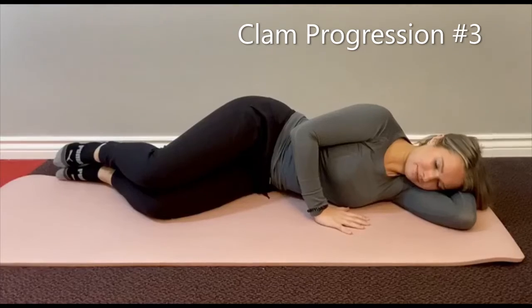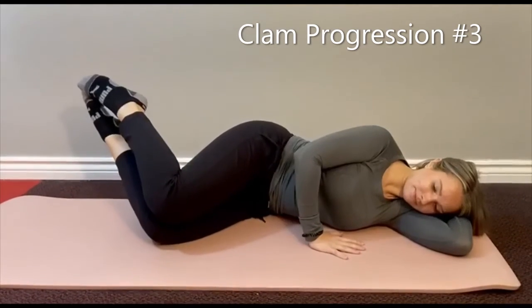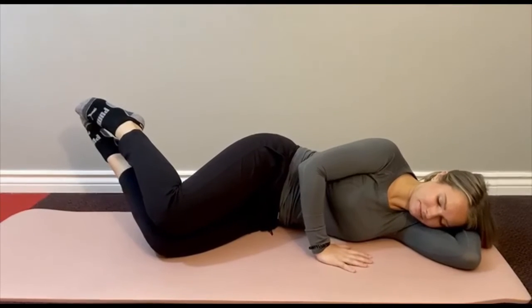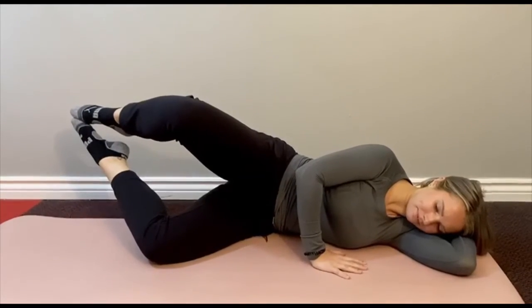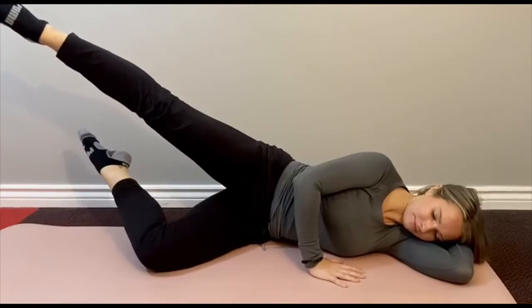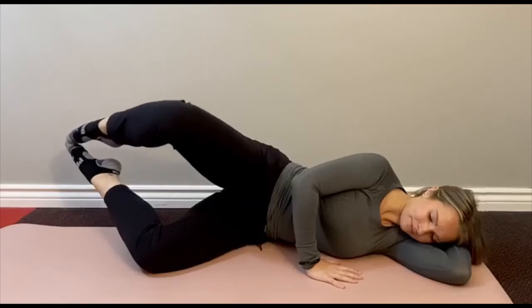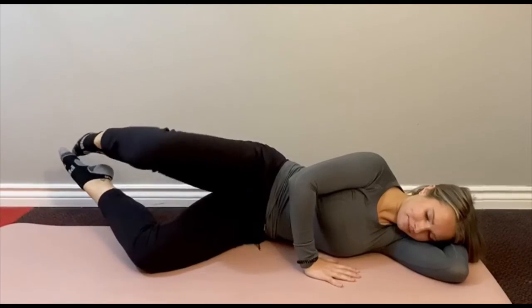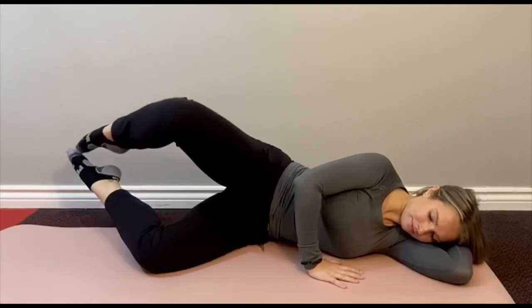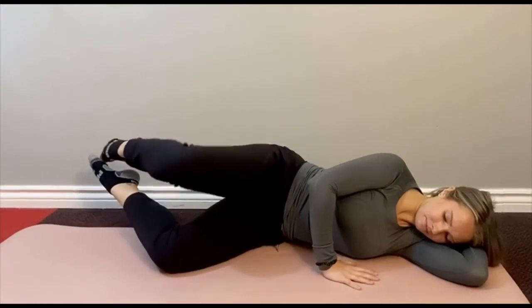Now we'll go to a clam with a side kick. Same position as the previous exercises — float the knees up, engage the center, lift that top knee up. Hold there, straighten out the knee, come back in to the toe and back down. Extend up, straighten out, toe in and back down. One more time — open up, straighten out, back in and down.